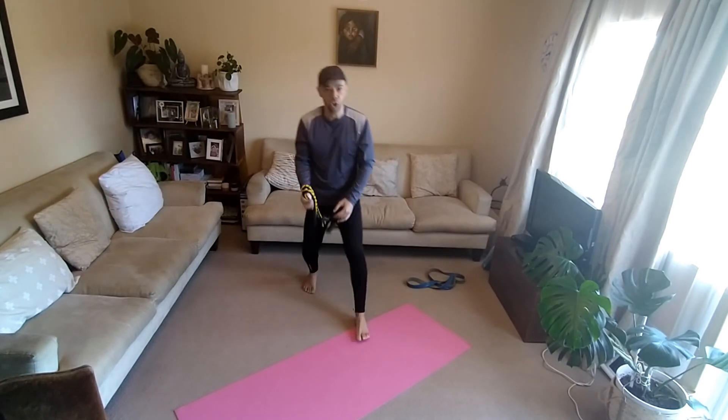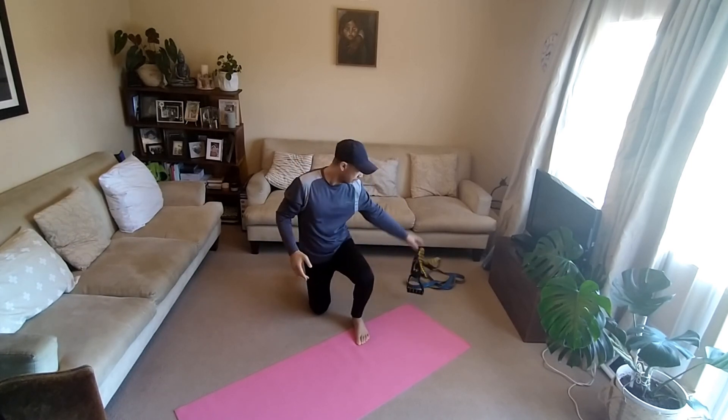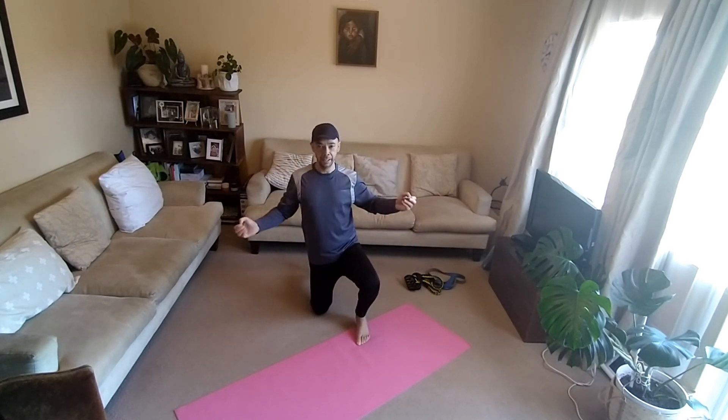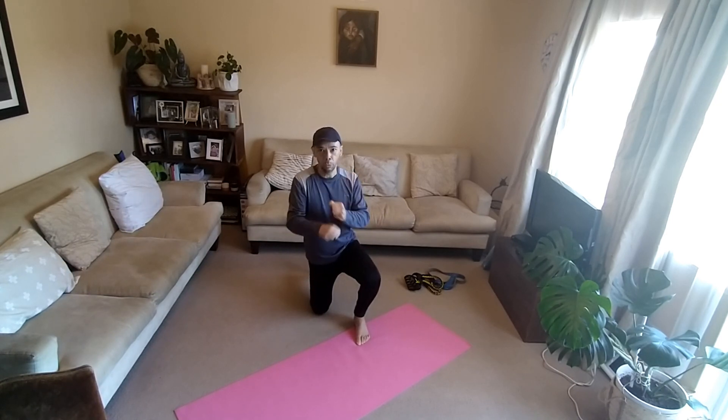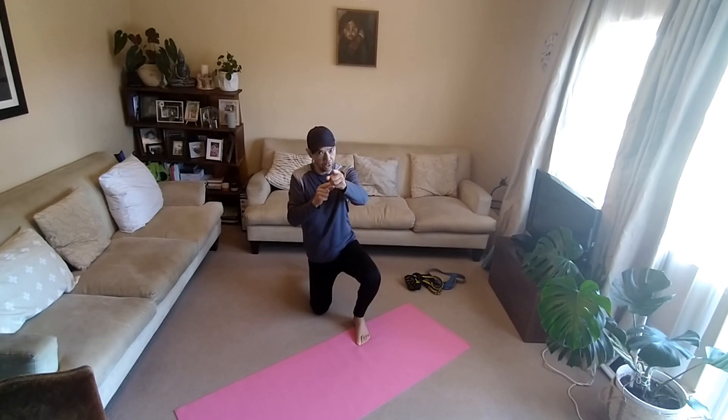You can do 3 sets of each — 3 repetitions, 3 exercises. Next video, we go out to the back. Thanks for watching. Be safe. See you soon.